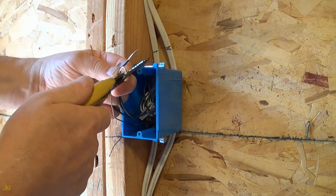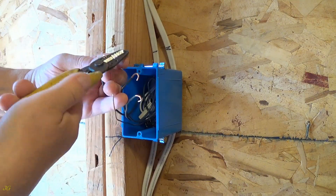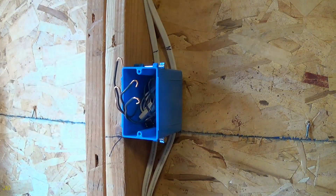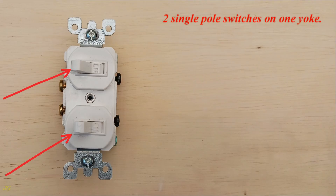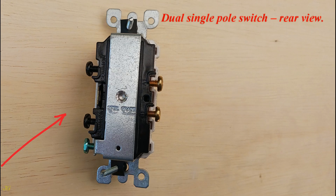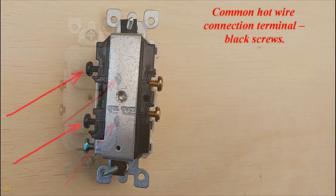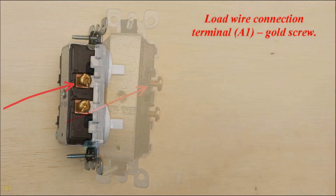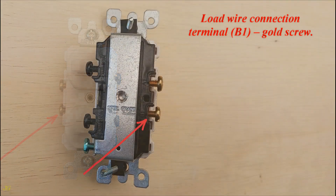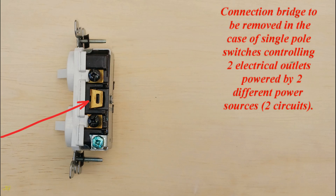Make a loop at the end of each wire. Front view: two single-pole switches on one yoke — dual single-pole switch. Rear view: ground wire connection terminal — green screw; common hot wire connection terminal — black screws; load wire connection terminal B1 — gold screw; load wire connection terminal B2 — gold screw. Connection bridge to be removed in the case of single-pole switches controlling two electrical outlets powered by two different power sources (two circuits).